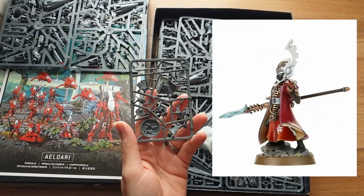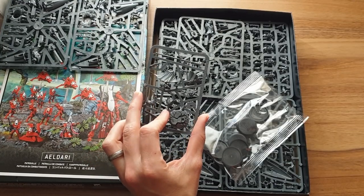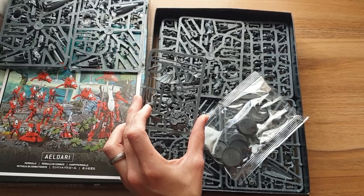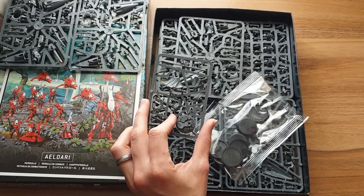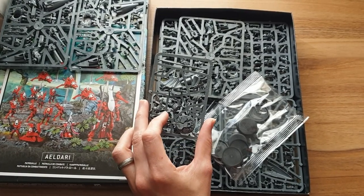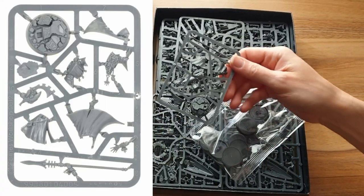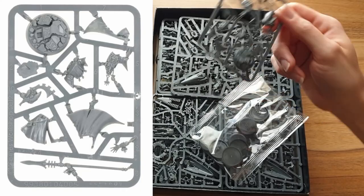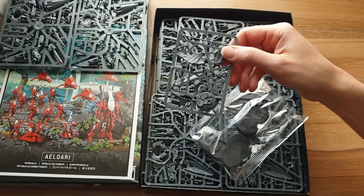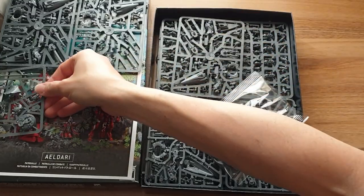We have here a Farseer. A Farseer is probably the best unit in the Eldar Codex — you always take one. He has fabulous psychic powers, they're not awful in combat, and they're just really solid. They're reasonably cheap and have such good psychic power access to many different tables they can roll on or choose from. There's always a useful power. I don't think I've ever played against an Eldar army without a Farseer. In the modern rules, having multiple Farseers is useful, so even buying multiple of this kit and modelling it slightly differently is no bad thing.